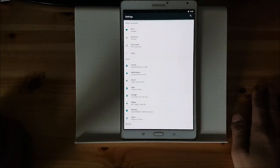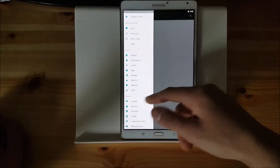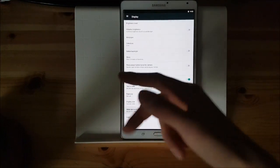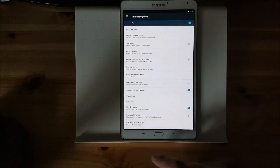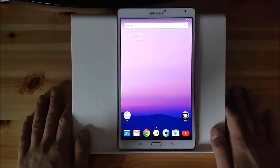So yeah, this is the settings. As I said earlier you also have this bar over here. For example if you are in the display options and if you want to go to the developer options, you can directly go to the developer options from here which is really amazing. So we are done with the settings.